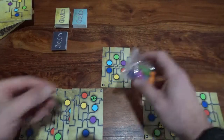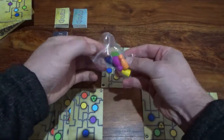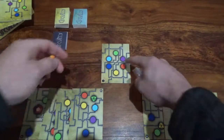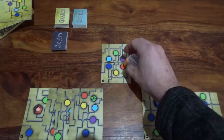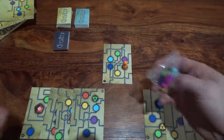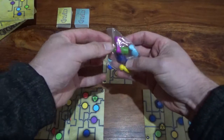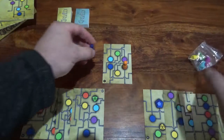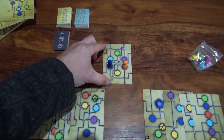Player one is orange, so they take the orange pawn and place it on the orange node on card number one. Player two is dark blue, so they take the dark blue pawn and place it on the dark blue node on card number one.